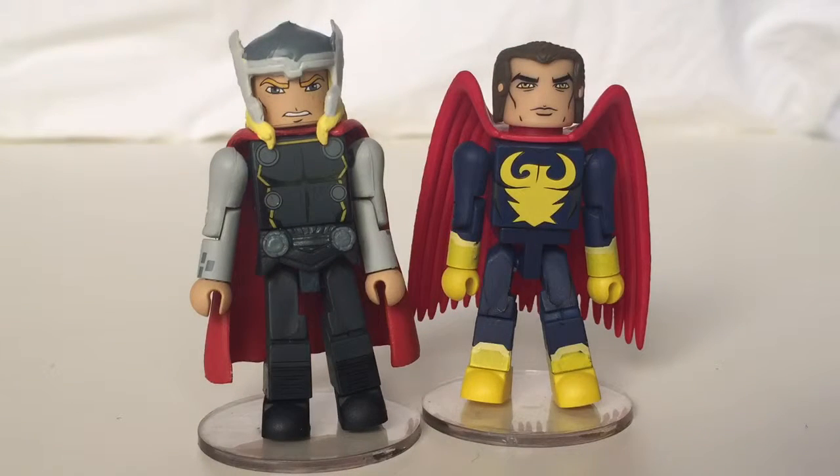Cool set overall — definitely be on the lookout at your local Walgreens. Thank you for watching. If you liked it, hit like, please share with your friends, and comment below which mini mate of these two you prefer, whether you're collecting the line, and which characters you'd like to see in the future. Thank you for watching, see you in the next video, and have a great day.